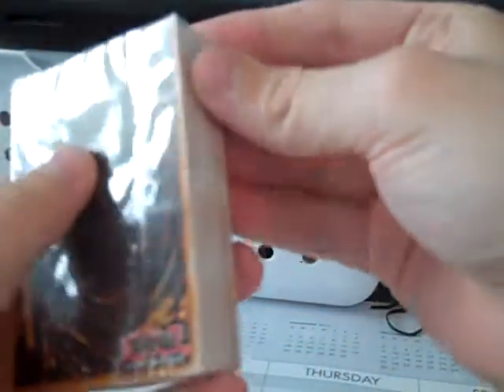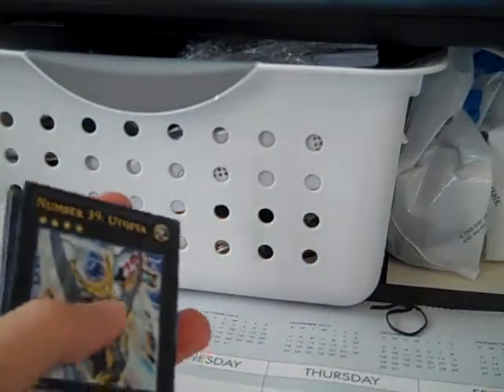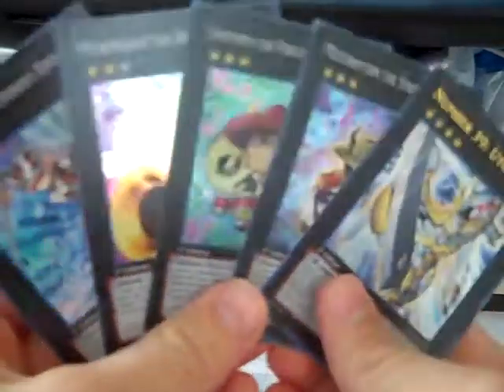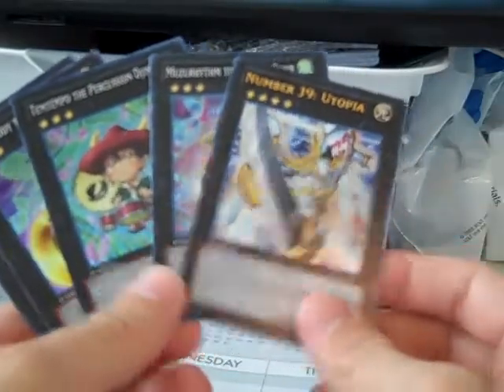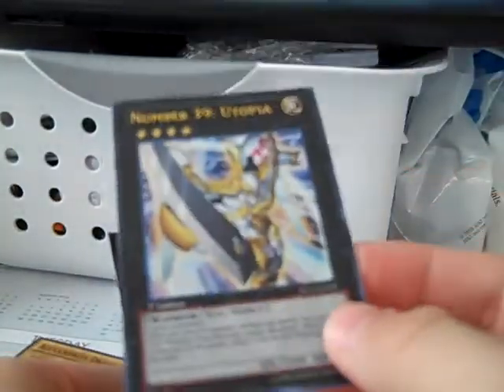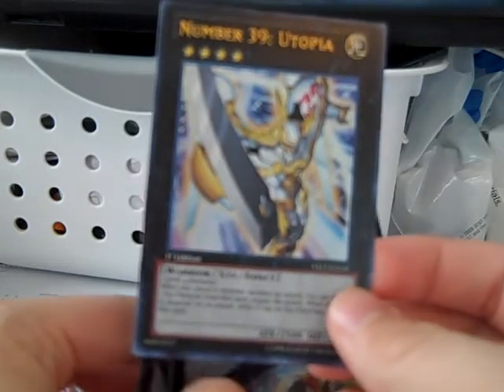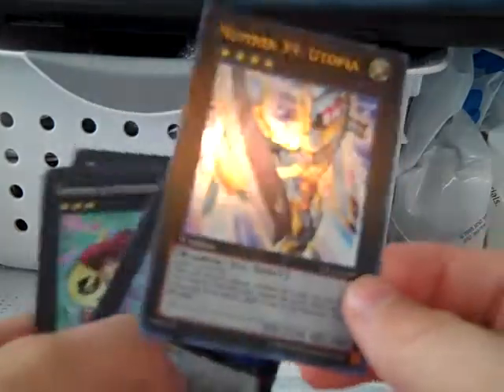And now for the actual deck. First of all, these are XYZ monsters — they're apparently black — and apparently the stars on them don't mean a level; they actually mean ranks. One of the first ones included here is Number 39: Utopia, which I think is sort of the trademark card of the protagonist in Zexal, Yuma. I think this card is basically like the Dark Magician, Neos, and Stardust Dragon.